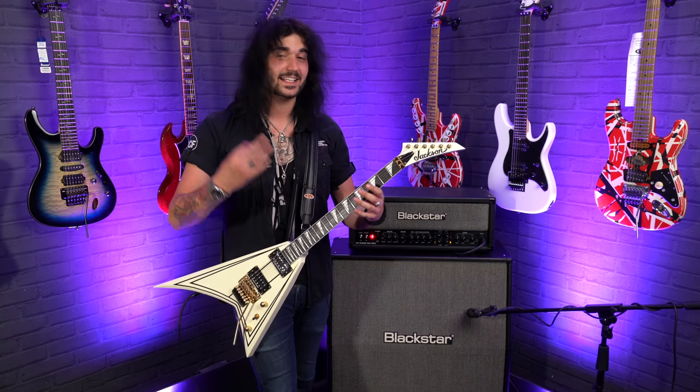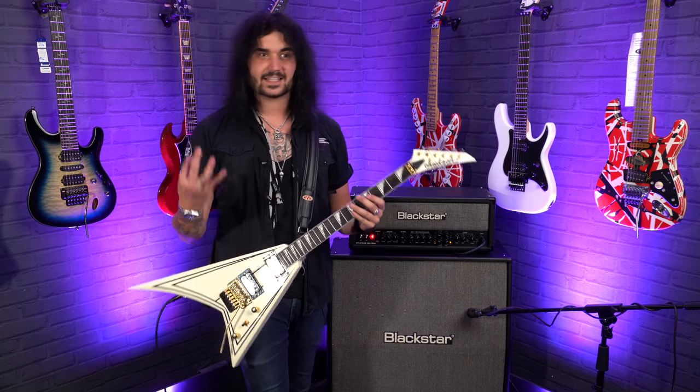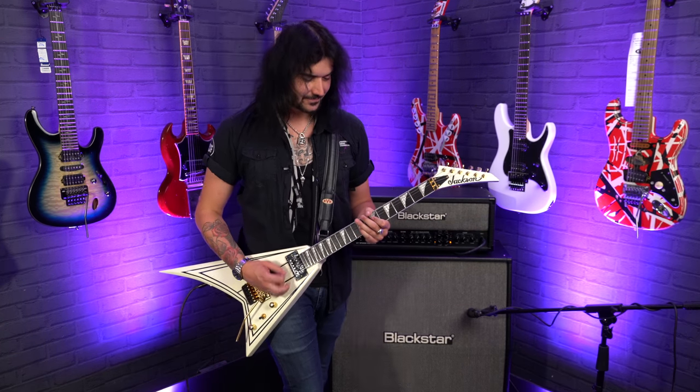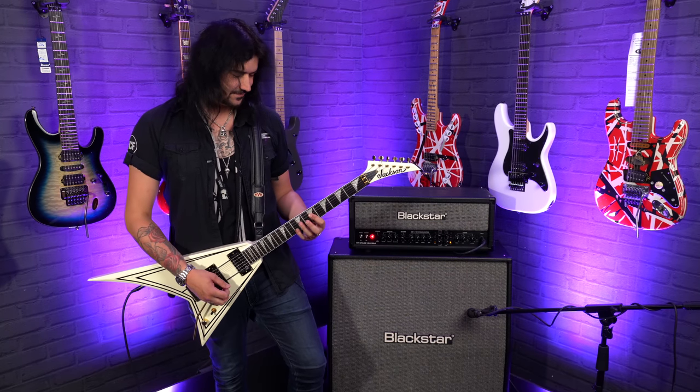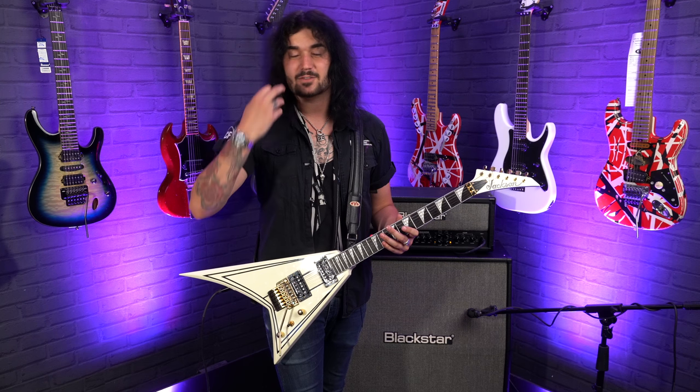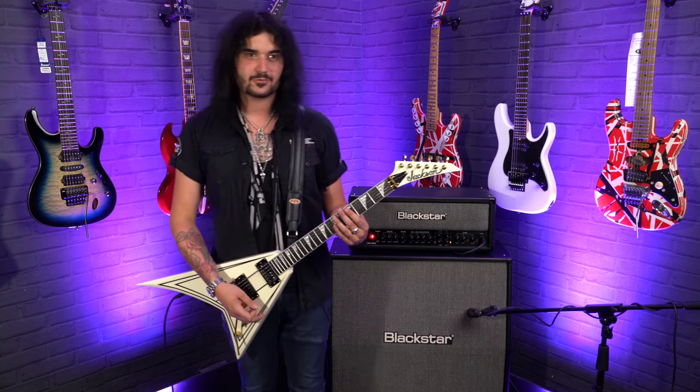I'm not Randy Rhoads — I can't do all of his cool neoclassical stuff. I'll leave that to the people who dedicate their entire lives to sounding like the icon that is Randy Rhoads. You know the Bark at the Moon riff? Jake E. Lee wrote that because he wanted to give a homage to Randy, so it is still a kind of Randy-ish riff.